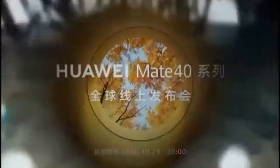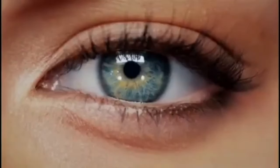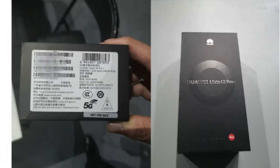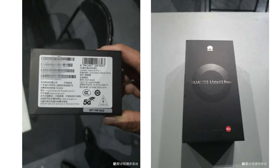The Huawei Mate 40 series is consistently being tipped via rumors ahead of the October 22 launch. Huawei is gearing up to launch its Mate 40 series in China, and we have come across numerous leaks and renders about the smartphones.